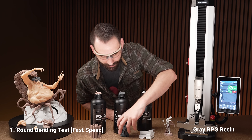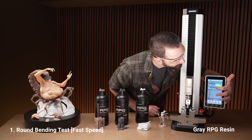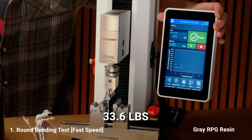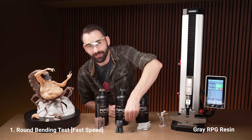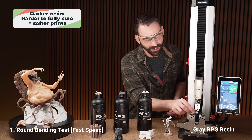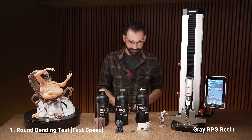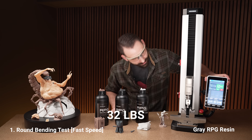Now we're going to do the gray regular RPG. Let's put that in and hit go. That bent quite a bit more — we got 33.6. If you noticed, a lot more flexibility, so the gray material seems to do a little bit better. The darker the resin, the less it cures on the inside and the softer it's going to be — that's true with any resin. Let's give this another go: much longer on that one, 32. Not as good as the previous one.